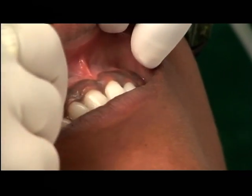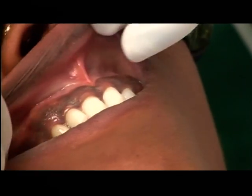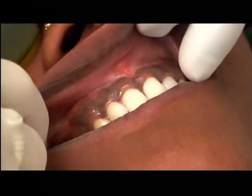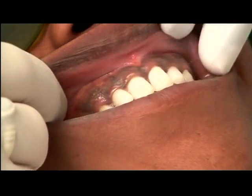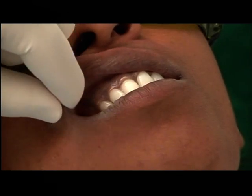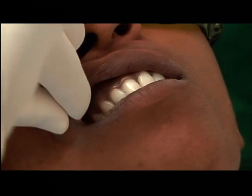We have a case for depigmentation. This is Dr. Shubda's case. I'm going to start with one side and then Dr. Ashwini will do. It is her case and her thesis topic, I think.